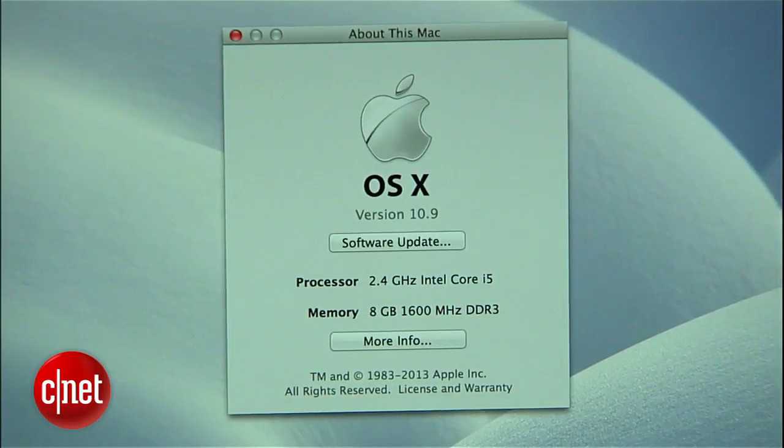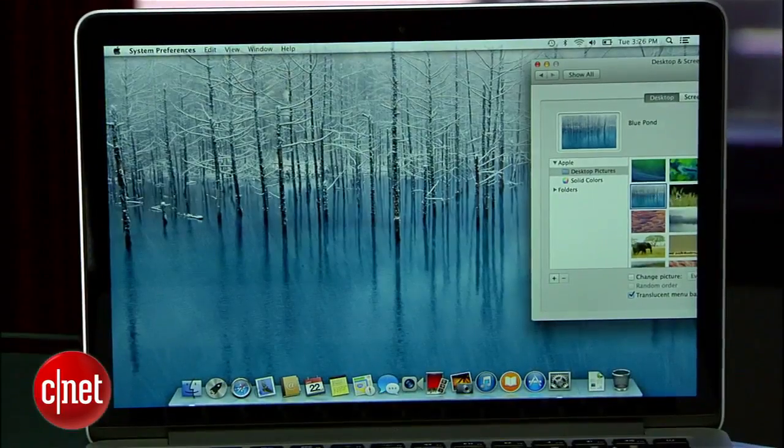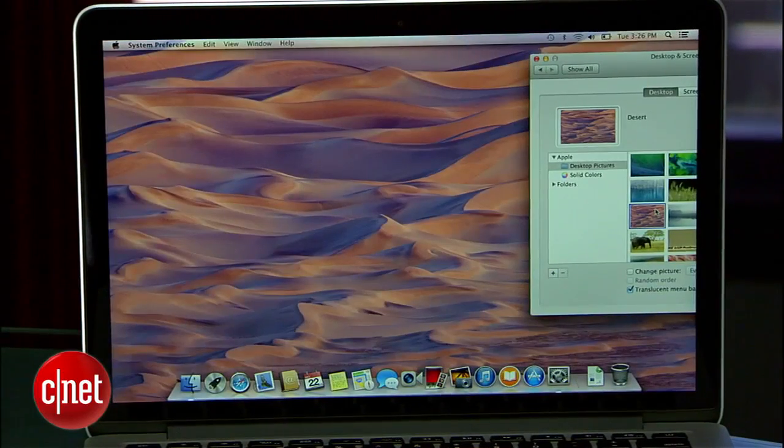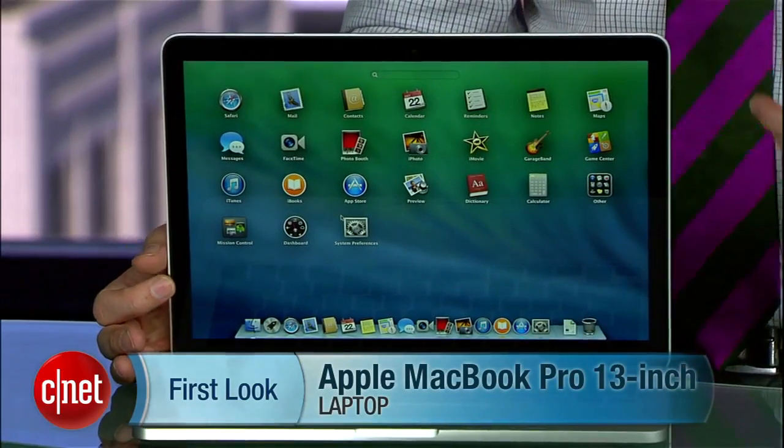This comes with Mavericks, the latest version of OS X, pre-installed from launch, so you get all the new features in the new operating system. It's interesting to see that match up with Windows 8.1 launching at just about the same time, so anyone buying a new laptop this fall, whether it's a PC or Mac, gets new hardware and a new operating system. I'm Dan Ackerman, and that is the 2013 13-inch Apple MacBook Pro.